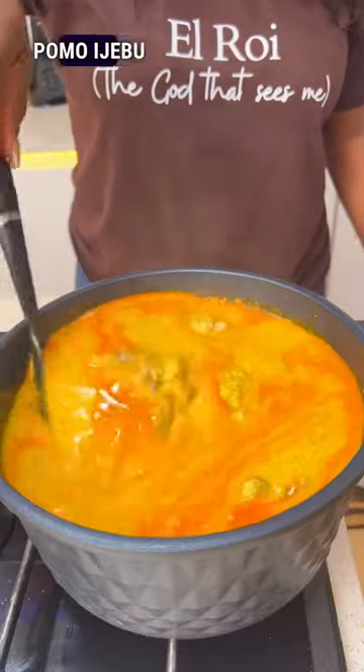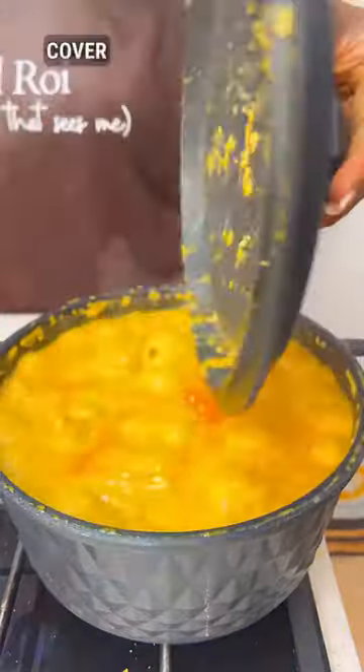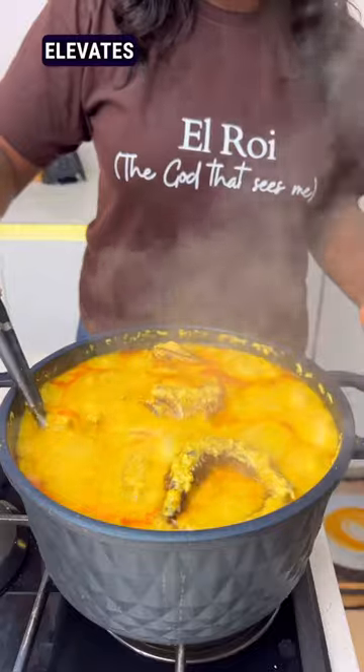I'm also going to use some pomo and Jebu for that extra taste. I'll mix this together and add my boiled fish, then cover it.